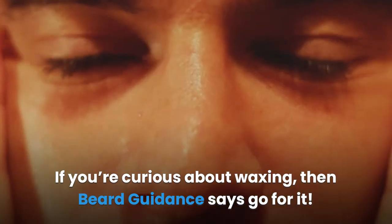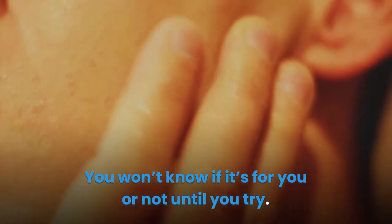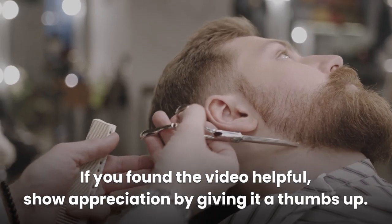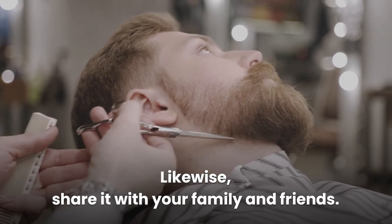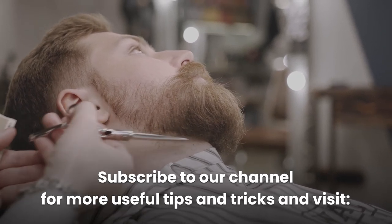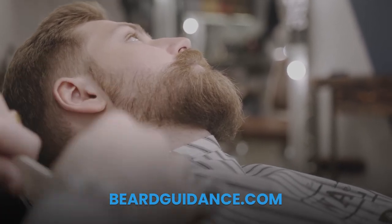If you're curious about waxing, then Beard Guidance says go for it. You won't know if it's for you or not until you try. If you found the video helpful, show appreciation by giving it a thumbs up. Share it with your family and friends. Subscribe to our channel for more useful tips and tricks, and visit beardguidance.com. Thanks for watching.